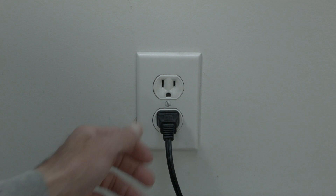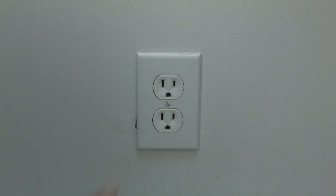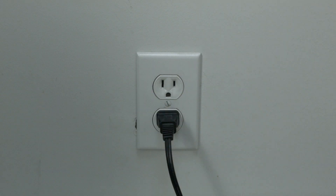The soft reset is real easy to do. All you need to do is unplug the TV from the wall — don't turn it off by the remote, unplug it from the wall. Wait about 60 seconds and then plug it back in. In most cases, this will solve, believe it or not, a lot of your problems.